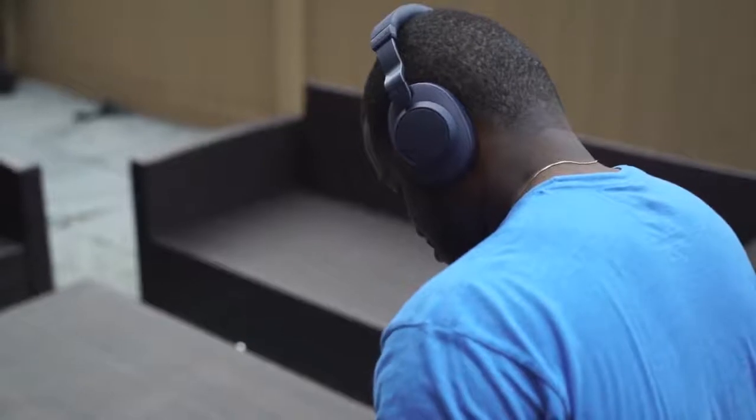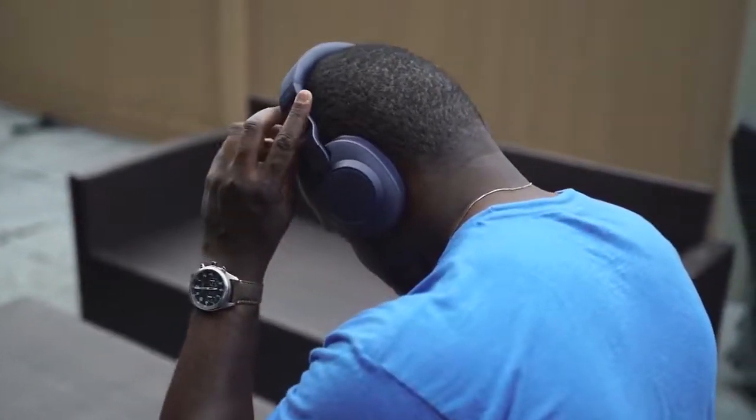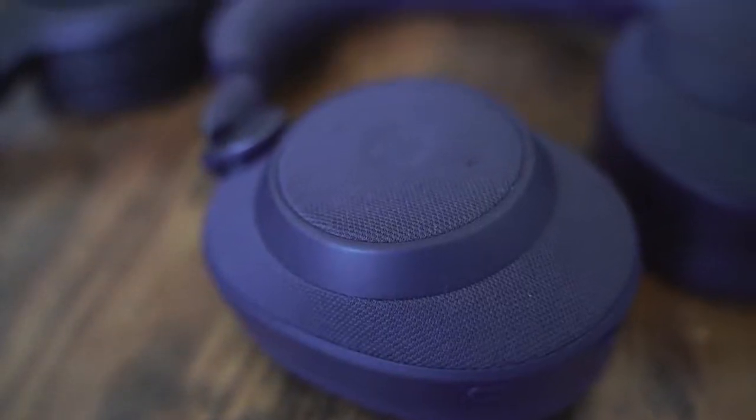Now let's move over to the Jabra Elite 85H. With the Jabra Elite, you have something that's really different — a really welcome entry from Jabra. Jabra makes some really good headphones, and the 85H takes things to a different level for them. It's got this fabric feel all around the headset — more of a denim-like look, especially in the blue color I have here. The headphones have a tighter fit on the head. When you open them, they turn on and tell you the battery percentage. These are heavier than the XB900N and the Mark IIIs, coming in at about 10.1 ounces — just something to take note of.